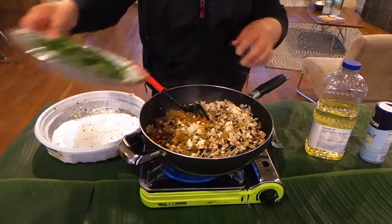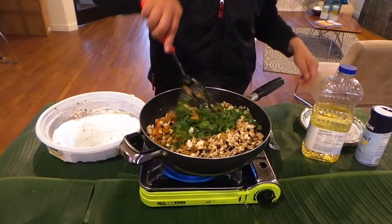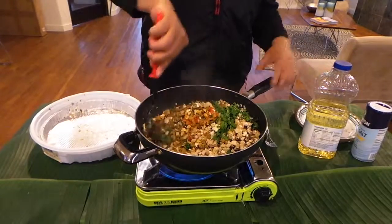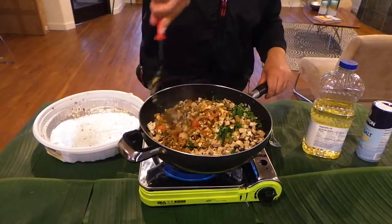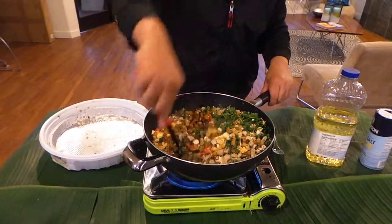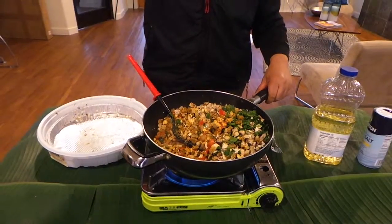This is about one bunch of cilantro. And we can put in here some hot sauce as well.